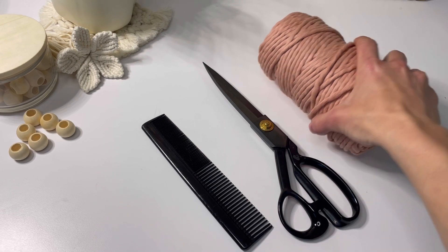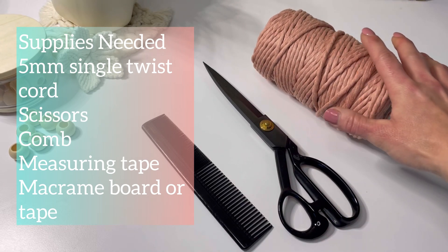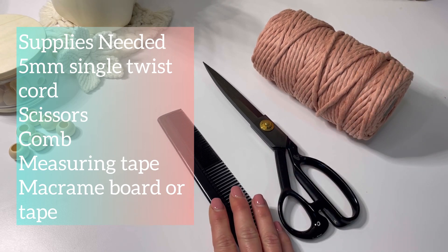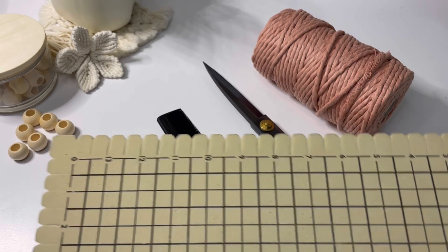I'm using Bobby Knees five millimeter single strand cord in the color blush, scissors, something to comb the fringe out with like a comb or a brush, and you can either use some tape or a macrame board with a few pins.